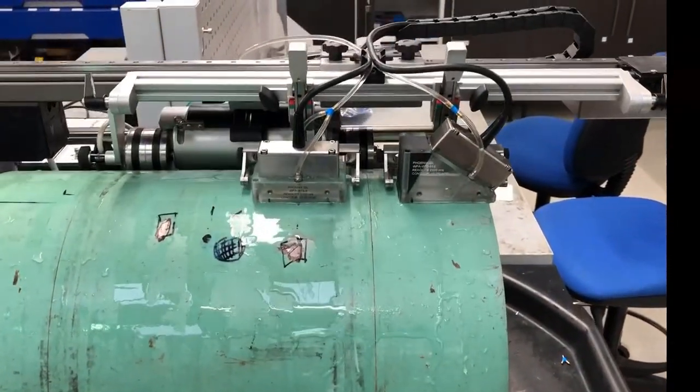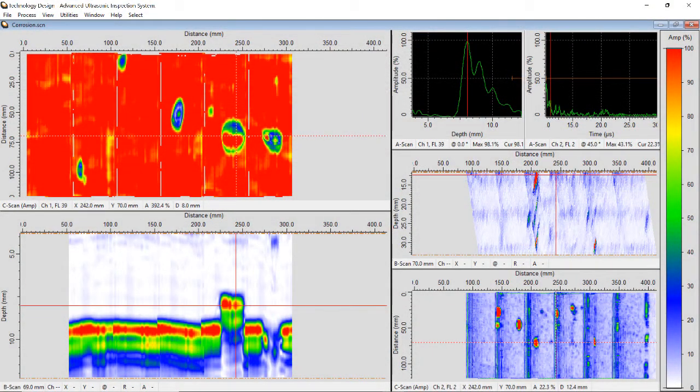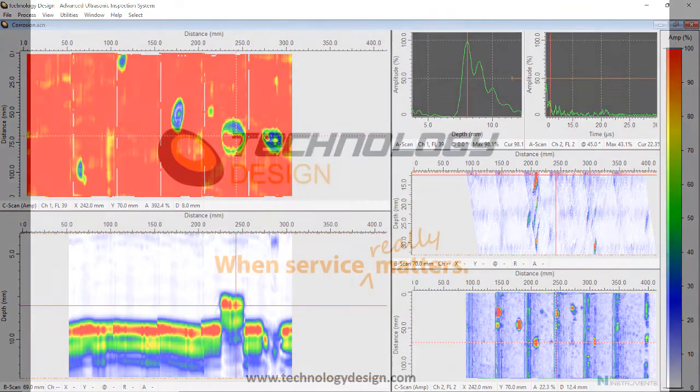Finally, the engineer has access to the saved data and can analyze it in different ways using amplitude and depth-based imaging, ensuring that the test item is ready to be returned to service, quarantined for repair, or in the worst case, rejected.